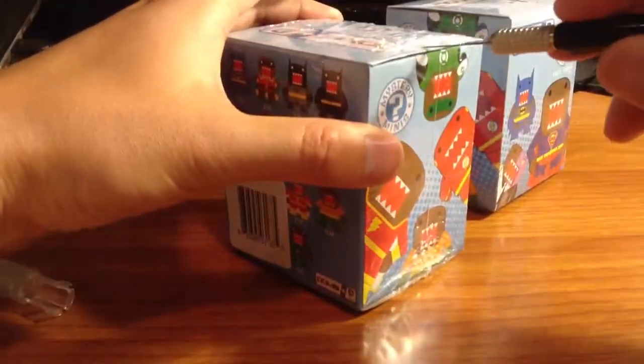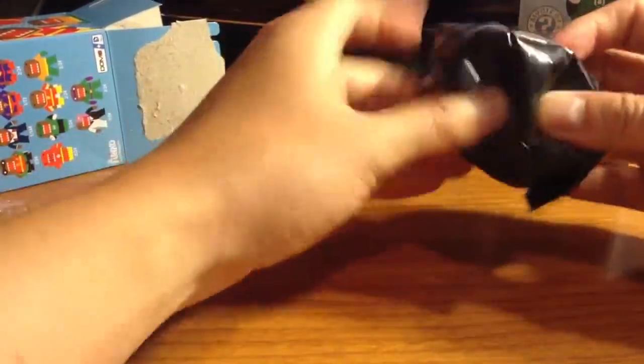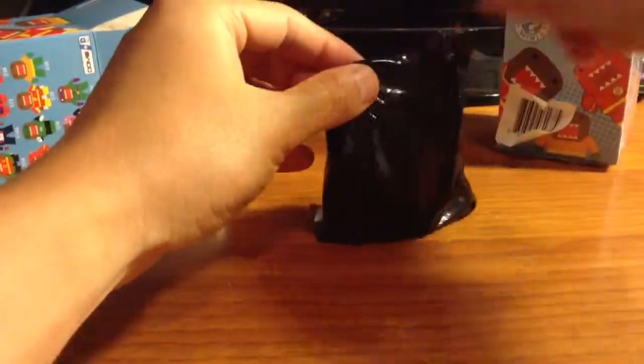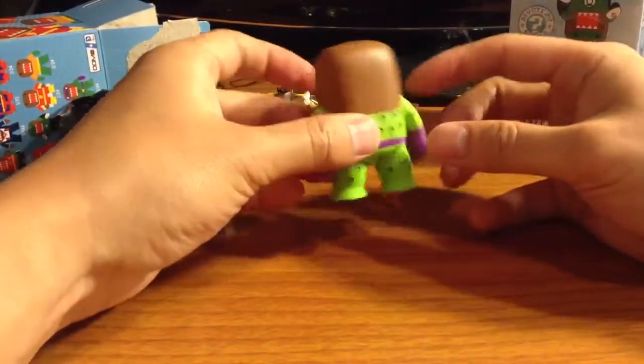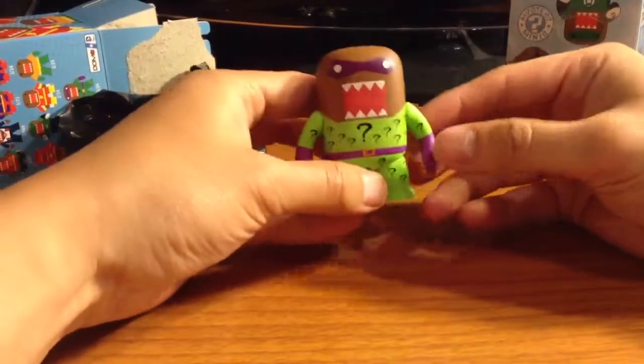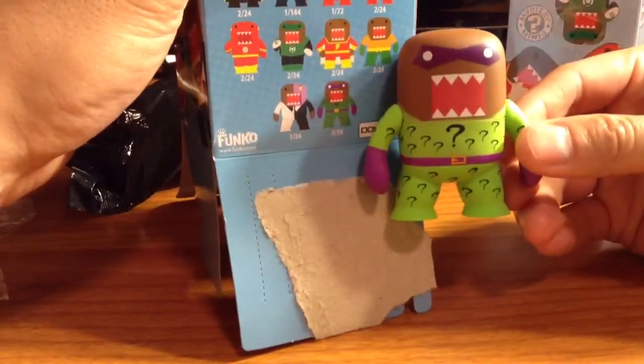Let's open up this one. Okay, let's see what it is. Sweet. So the first one we got is the Riddler. And he is two out of twenty-four, so not that rare.